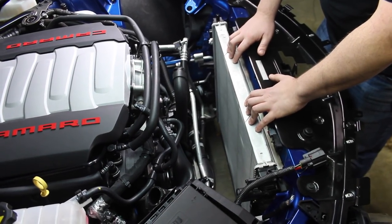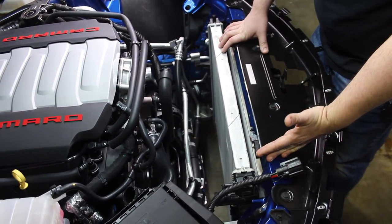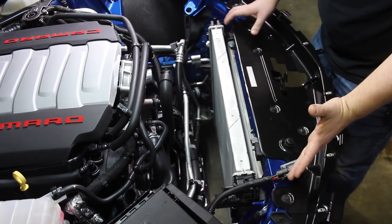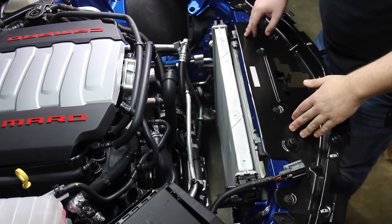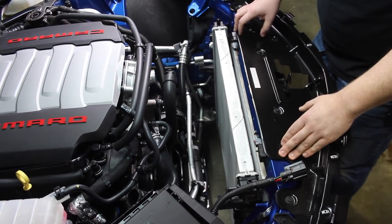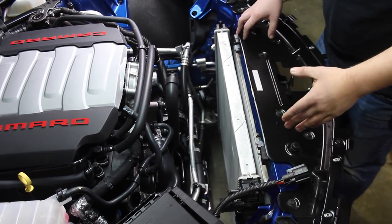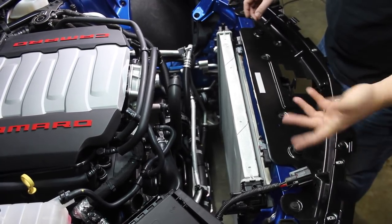The main radiator, which is this right here, works in conjunction with the two auxiliary radiators in the front as one big system. There are no thermostats; they don't run in series. They basically run in parallel, meaning coolant from the lower hose comes out, runs through the two smaller radiators on the side, and then back into the main radiator.